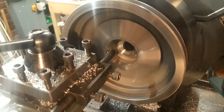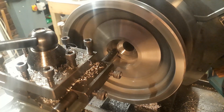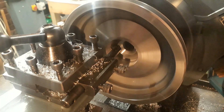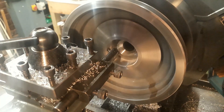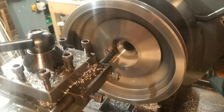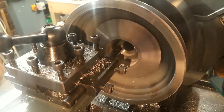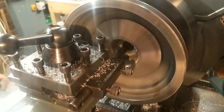The larger bush is now ready to receive the smaller bush. The dimensions — or rather the fit — proved to be a little more of a challenge than I anticipated. I think that has to do with the materials I'm using. You'll hear a little bit more about that in my comments at the end of the video.